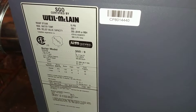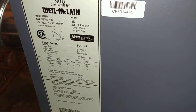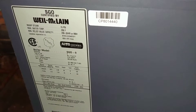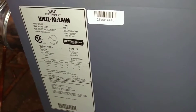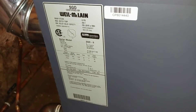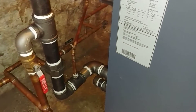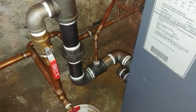We're going to be doing a quick video on the installation progress of this Will McLean SGO9. I made an earlier video about how it arrived inadvertently disassembled, and we had to reassemble it and get it back online. So this is the return.